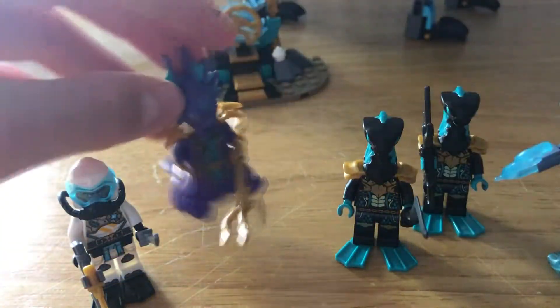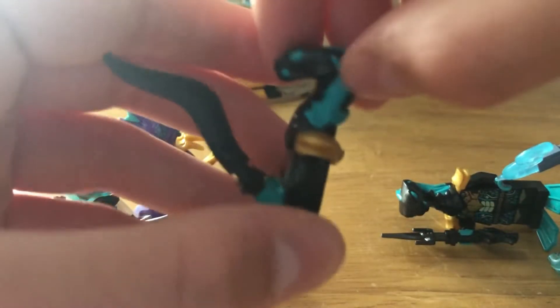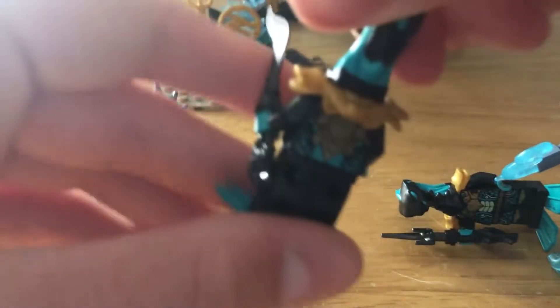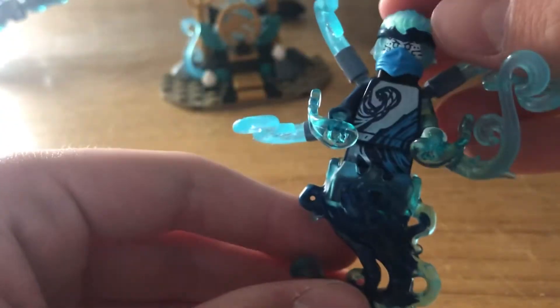Then we have two Mero Guards — they're both the same mold just with different weapons. They've got the Pyro Viber headpiece in a different color, and again the underwater theme with a shell on the back. Nothing too special. Then we have one of my favorites of the whole set — NRG Nia.